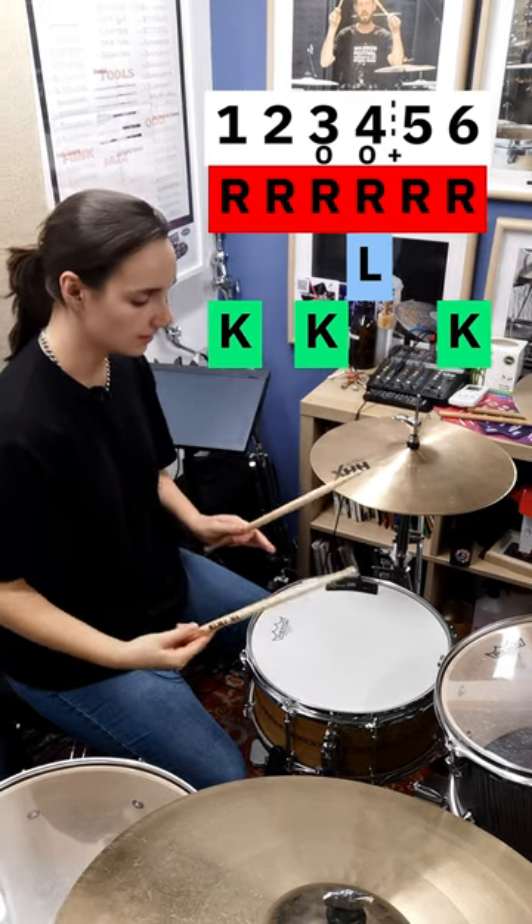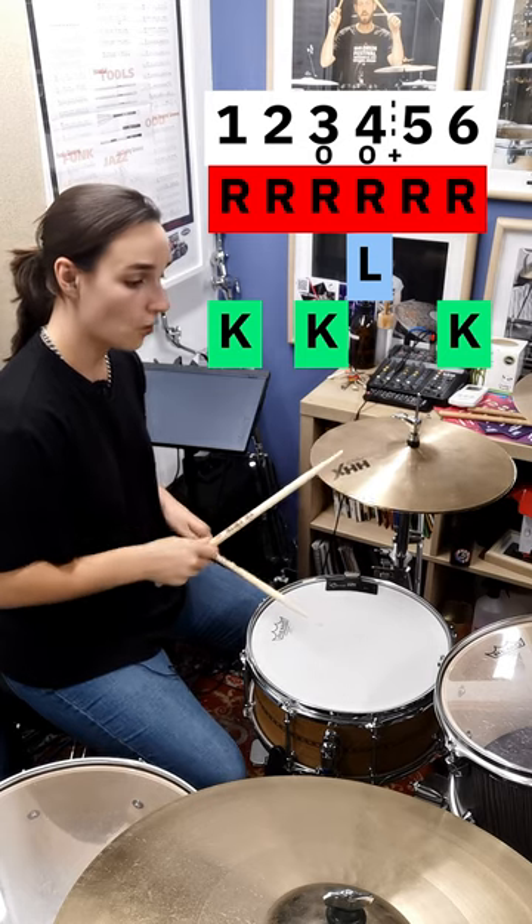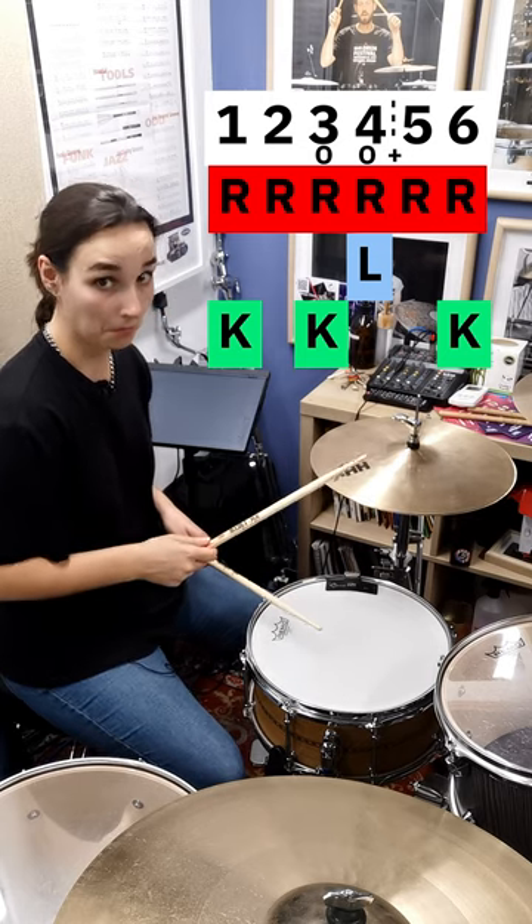So if you stick it all together: one, two, three and five, six. Let's go.